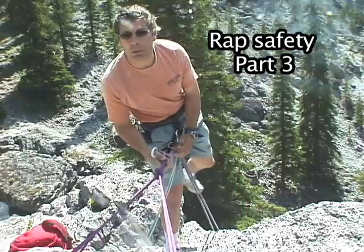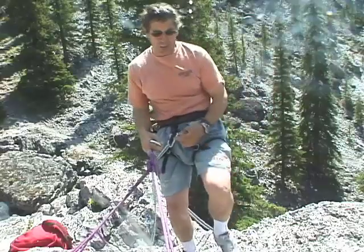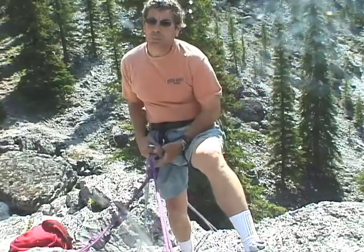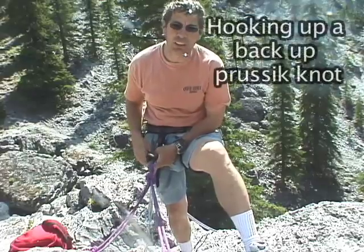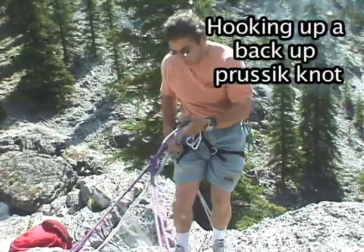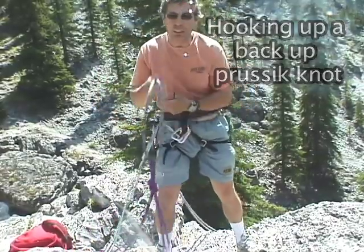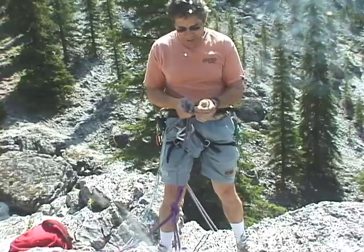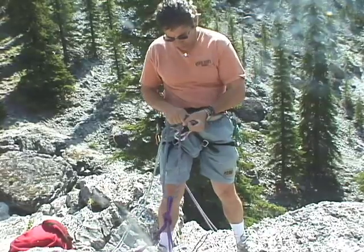Now comes time to hook up my belay device, and this is really important — this is where a lot of people have made mistakes before, myself included. About four or five years ago I clipped in like that, I was all bunched up on the anchor, and it was kind of an awkward situation, awkward rappel stance.